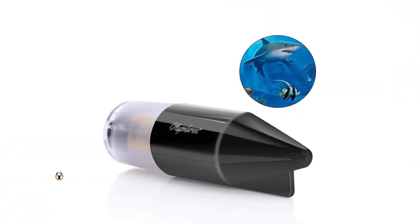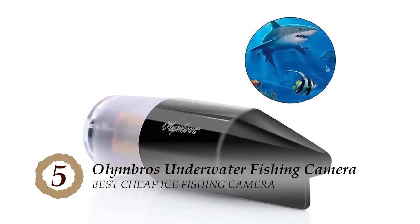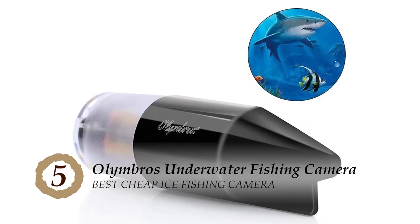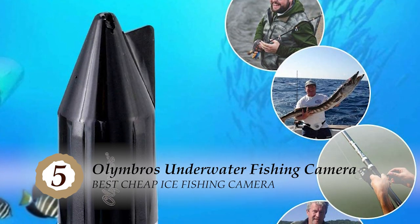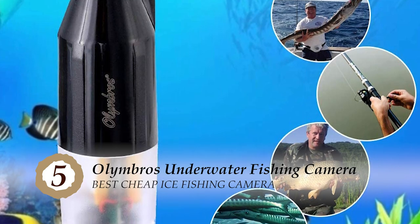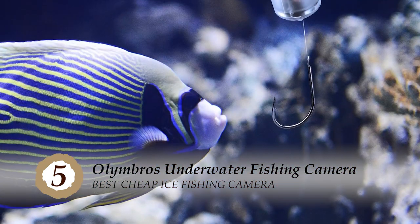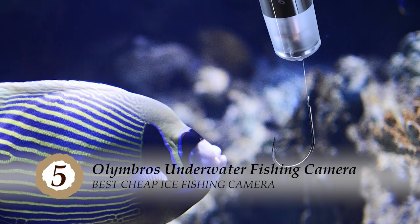First, we have the best cheap ice fishing camera, the Alimbros Underwater Fishing Camera. This unique design is what allows the camera to be more stable underwater, despite the disturbing surroundings. This provides you with a good feature without weighing too much on your pocket. It will enhance your ice fishing experience and allow you to get a better catch.